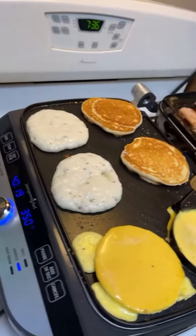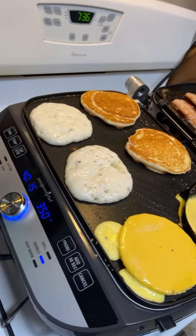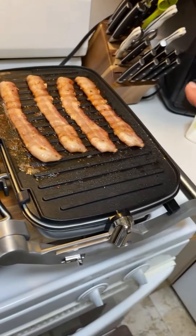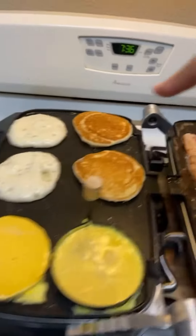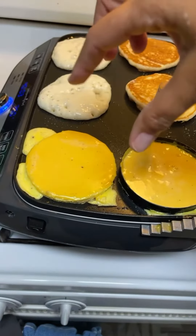Good morning — just a quick little show. I'm not showing my face because it's morning, but this morning I am using the grill and griddle. You can see I've got the grill plate on one side and the griddle on the other. I'm doing pancakes and I've got this little contraption I'm trying to make round eggs with, so I can make a pancake and egg sandwich.